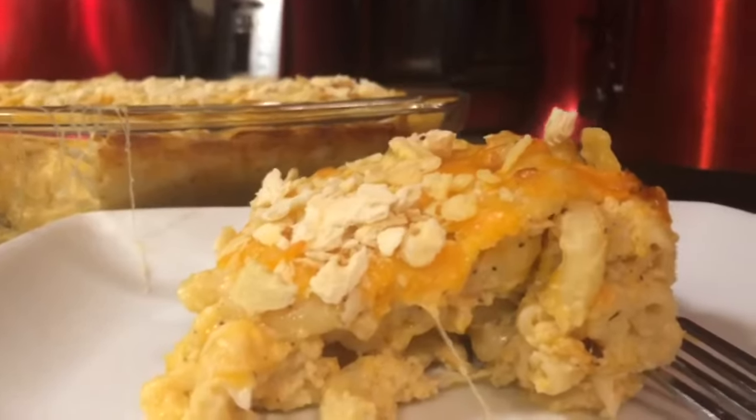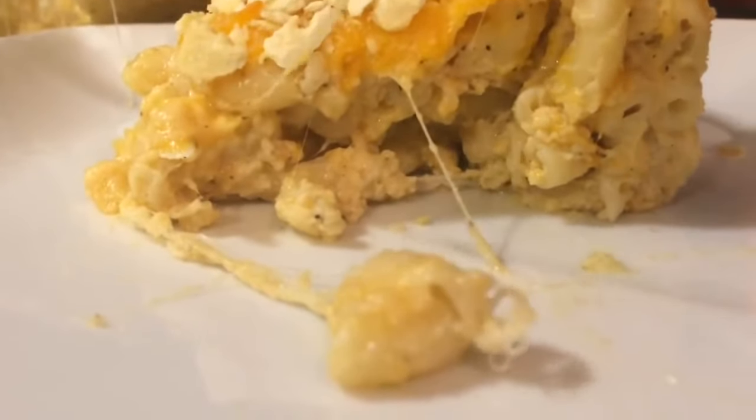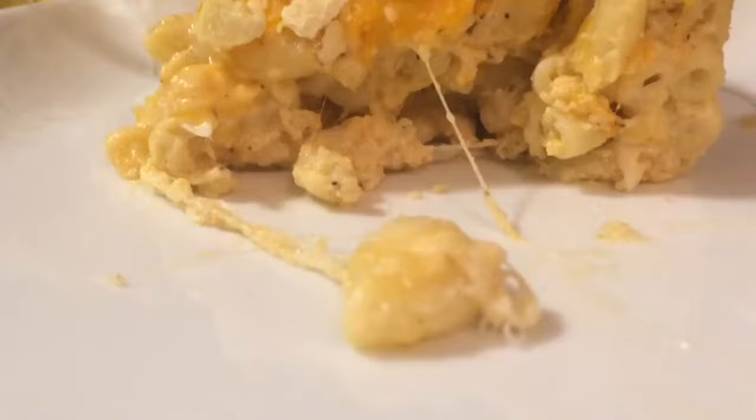After cooking at 350 for 30 minutes, this is the final result. Yum! And I must say, this is the best macaroni and cheese I've ever had.